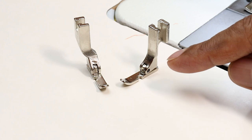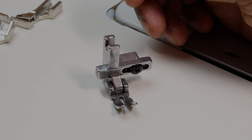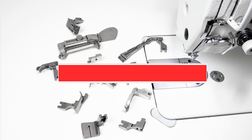You might have used these two presser feet while attaching a zipper or making piping, but have you ever used this presser foot which works as both left and right and also a regular presser foot? Hello everyone, this is Prabhakar from NXM — hope you're having a fantastic day. All these presser feet are available on our website www.mynxm.com.